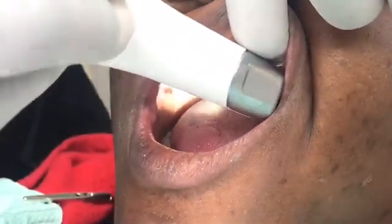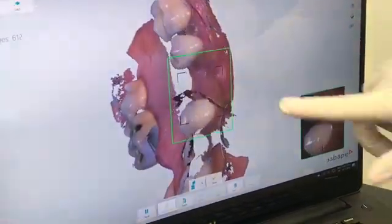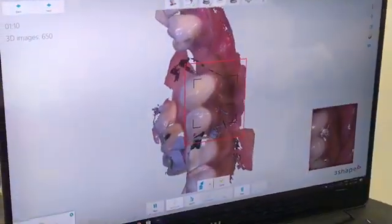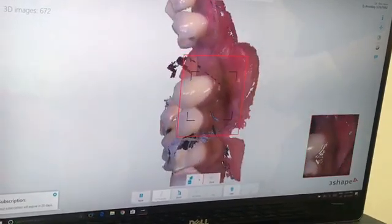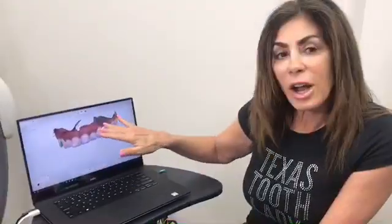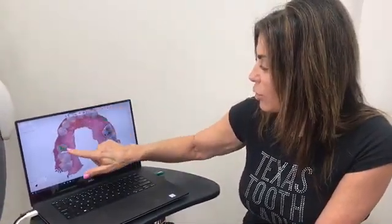So we go around the entire arch, and we also get the preparations in the scan. This is how it's done — it's quick and it's easy. And this is where our preparation is right here. We're just getting it all. This is like the coolest thing since sliced bread as far as dentistry goes. Now we have our entire arch in the scan, and we can just move it around. This is the tooth that we're working on, and we'll clean all this up and it will go straight to the lab.